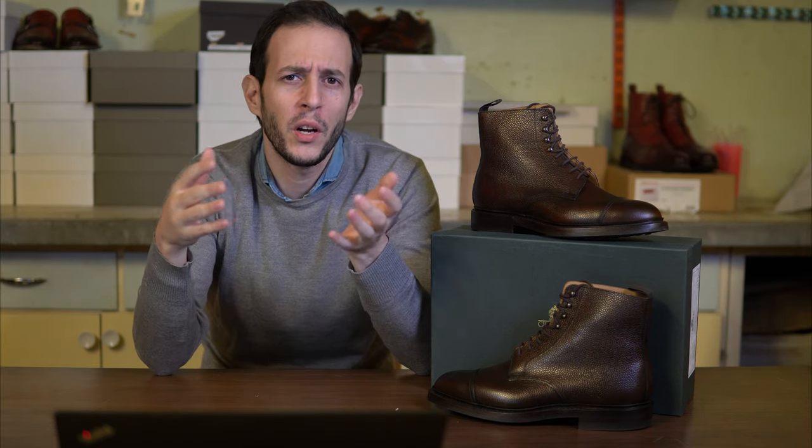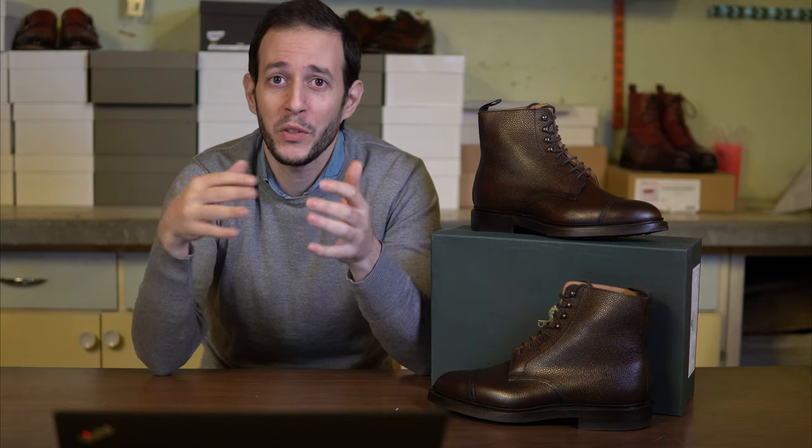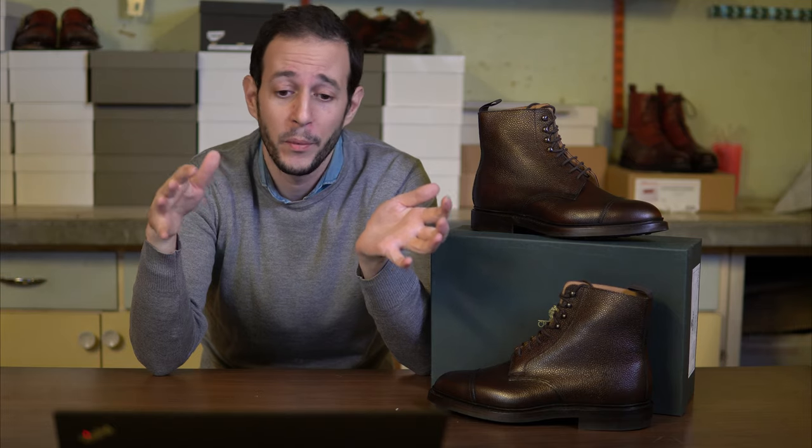We're going to do a quick review of this pair. It was a great opportunity because it came in for a client, and it was my first time actually having some hands-on experience with this particular model and Crockett & Jones's scotch grain leather.